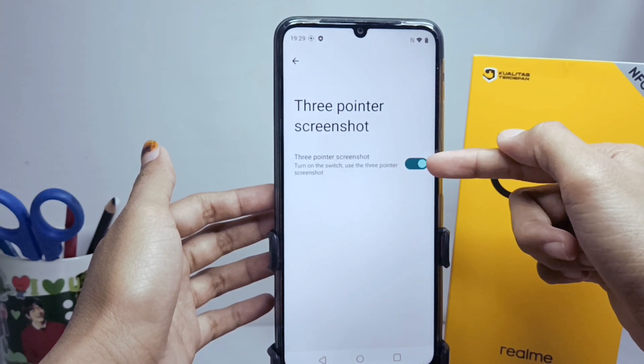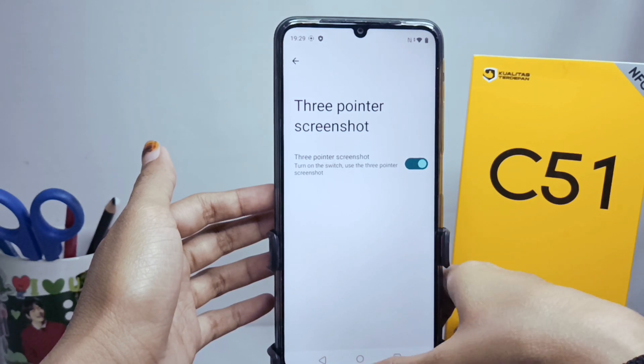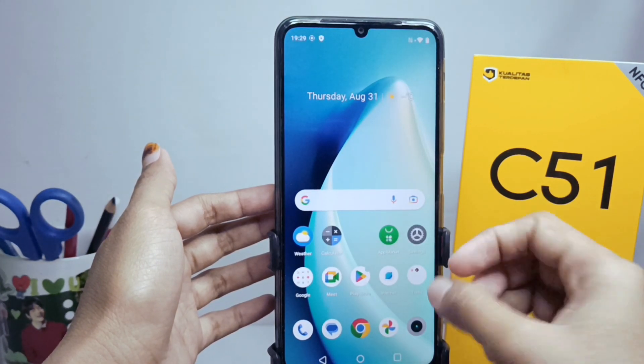Activate it like this. Now I will try to take a screenshot without using any buttons.